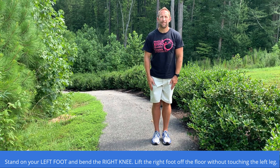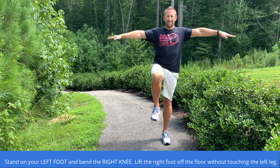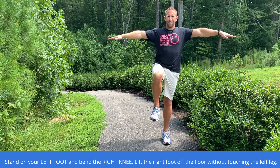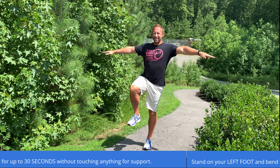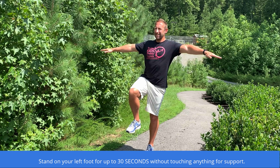Stand on your left foot and bend the right knee, lifting the right foot off the floor without touching the left leg. Stand on your left foot for up to 30 seconds without touching anything for support.